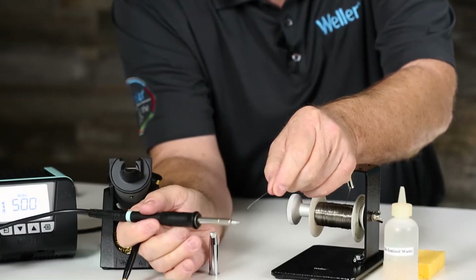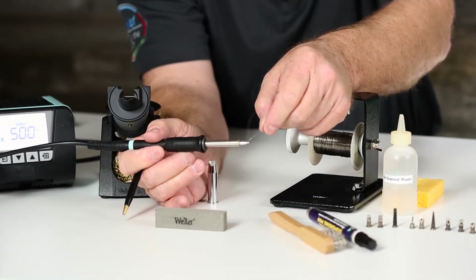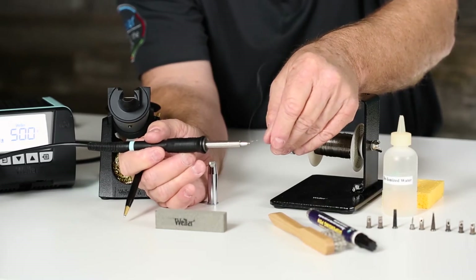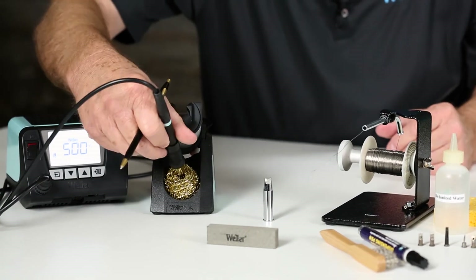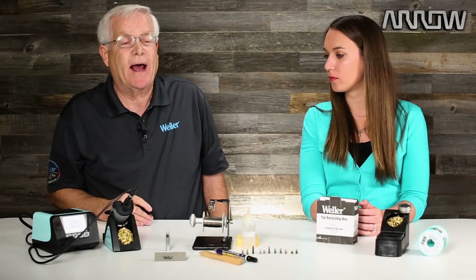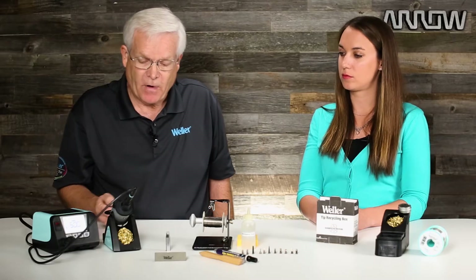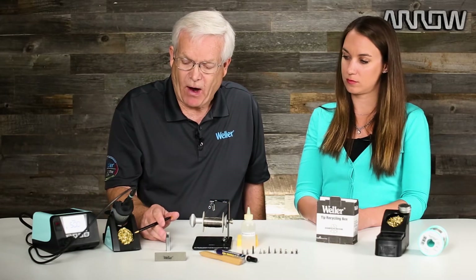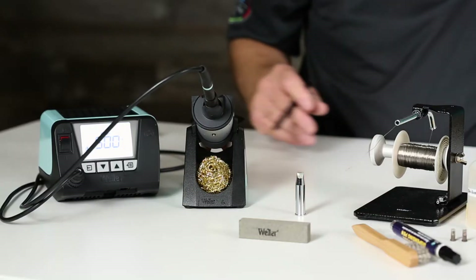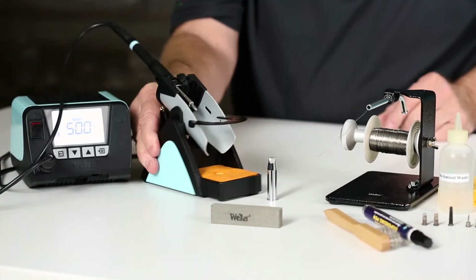All we simply do is tin that iron plating — like that — and then clean it off. Now that tip has a good intermetallic bond between the solder and the soldering tip, and we're ready to solder. On this particular station, we have a dry tip cleaning system on this side and a sponge on the other side. Both are acceptable.